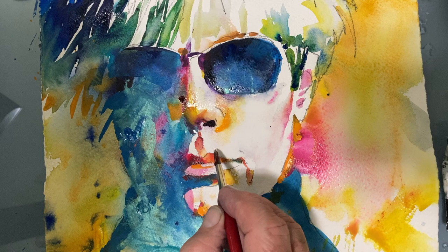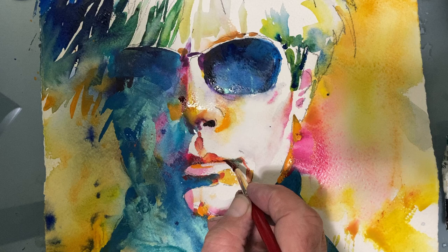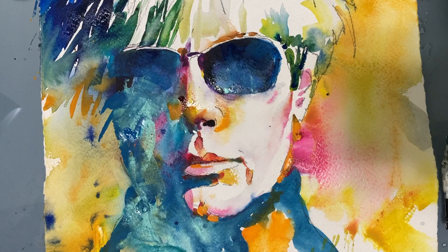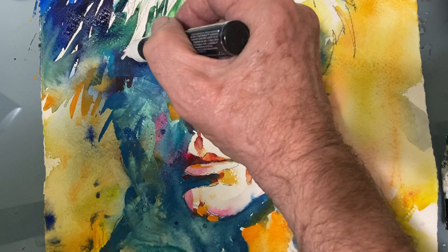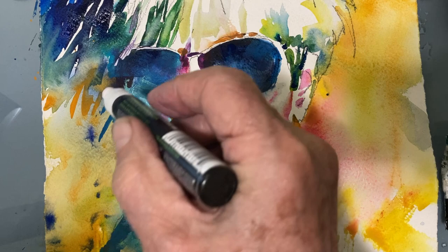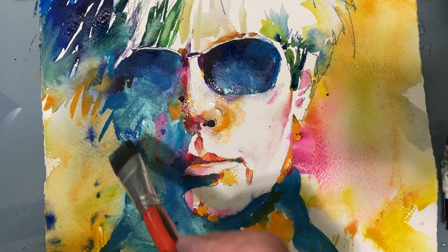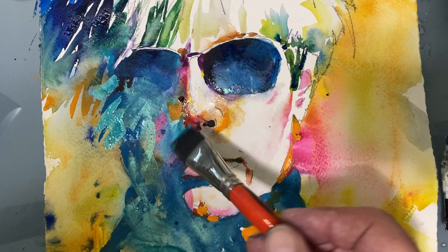We're almost at the finish line. And here comes a chalk marker. Chalk markers are great for highlight colors and to bring back the white of the paper. They're filled up with a gouache-like liquid — so gouache is watercolor. Now I'm back with a flat brush again to lay in some more of that beautiful iridescent turquoise color.